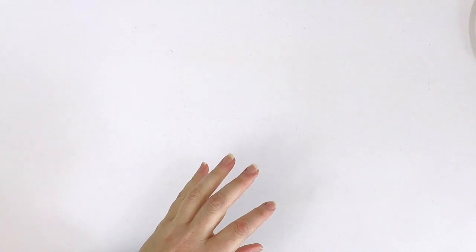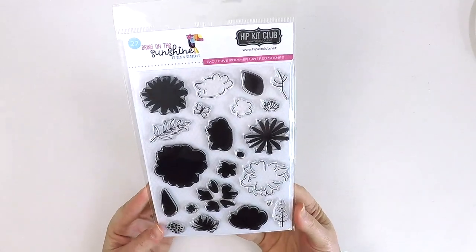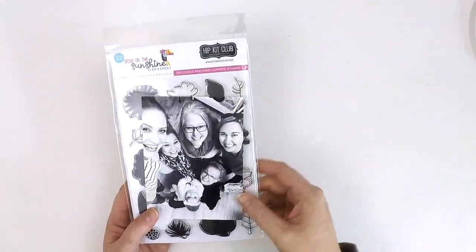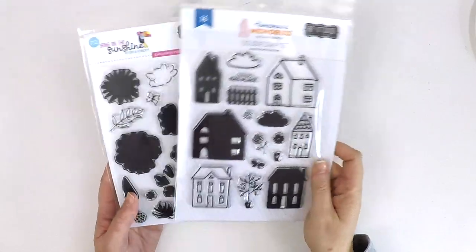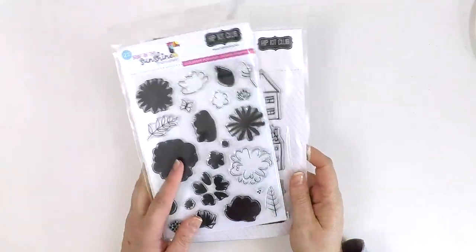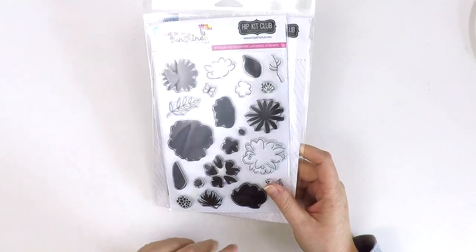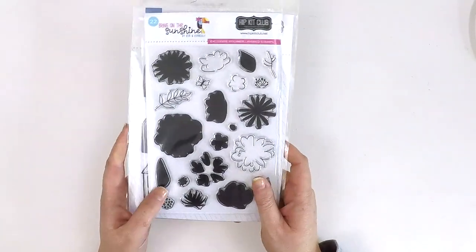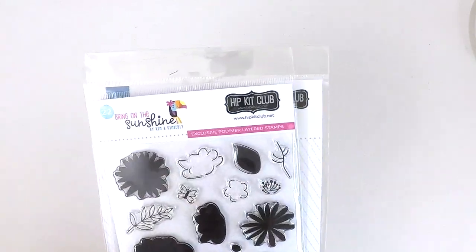All the ideas are flowing — I love it when you get to sit down and delight in each of your kit products and see them in real life. The Hip Kit Club have added on a new subscription with an exclusive stamp set — this is a six by eight, they're big and gorgeous. Hip Kit Club stamps are absolutely wonderful. This one is called Bring on Sunshine by Kim and Kimberly — another great building set. Florals are always perfect, and with different coloured inks you're going to be able to custom create embellishments, fussy cut them out, and have a great time playing around and building.